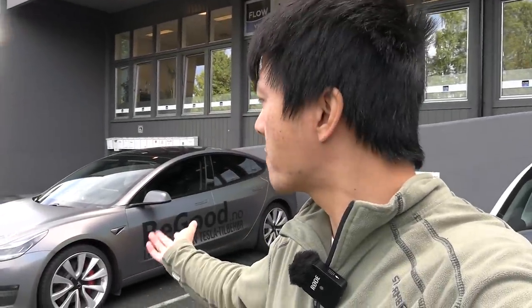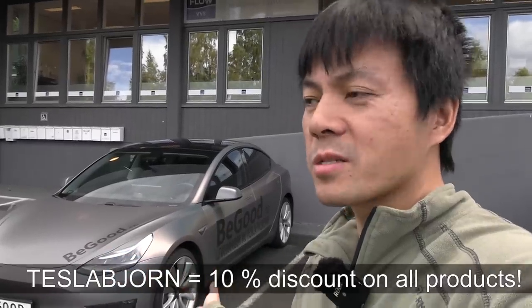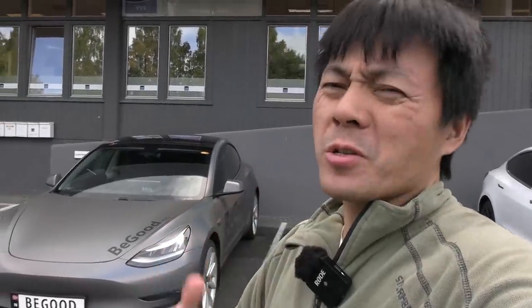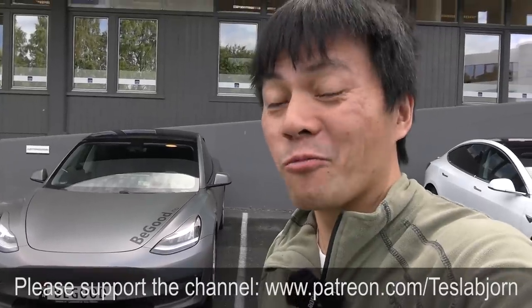So there you have it — head-up display for the Model 3. I'm not sure if it applies to Model S or X, but Model 3 owners will want this. If you want to buy from BeGood, use the discount code 'teslabjorn' for 10% off — though this applies mainly to Norwegian customers, who make up about 10-15% of my viewers. Do I want it? I like it. I'm not 100% sure because I don't want to fill up my windscreen, but it's a great product. I'm not getting any referrals from BeGood — I just wanted to show this product. Thanks for watching!